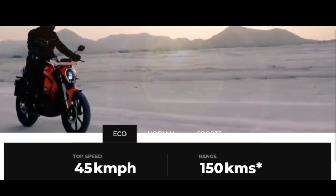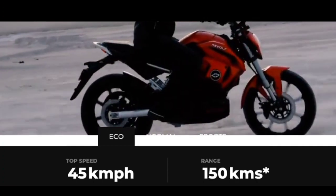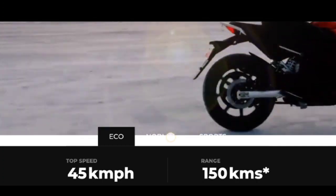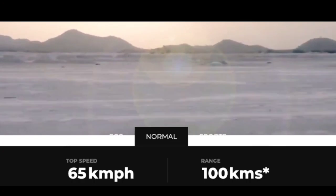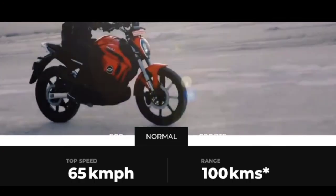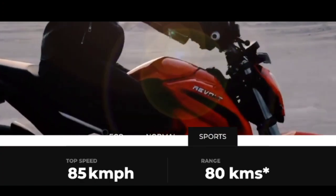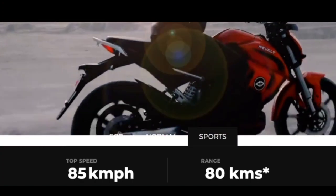RV 400 comes with three modes: Eco, Normal, and Sports. Eco mode has a top speed of 45 km per hour and a range of 150 km. Normal mode has a top speed of 65 km per hour and a range of 100 km. Sports mode has a top speed of 85 km per hour and a range of 80 km.